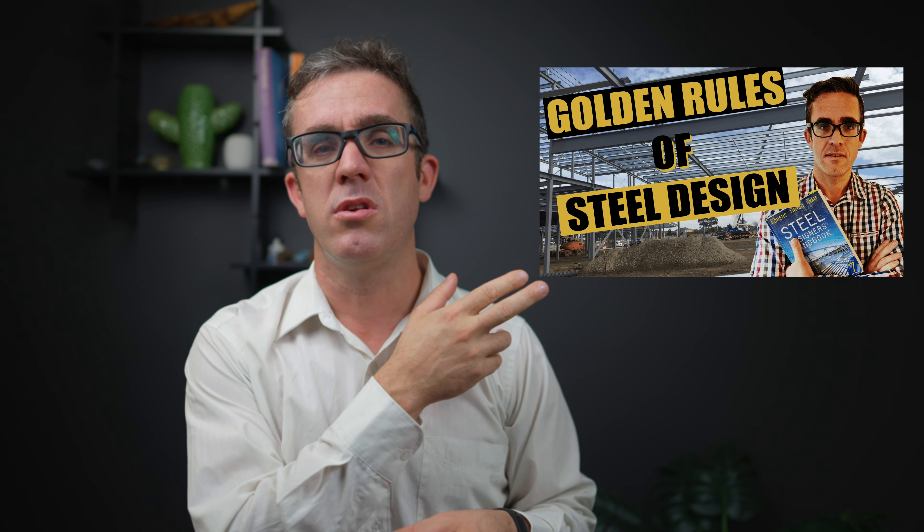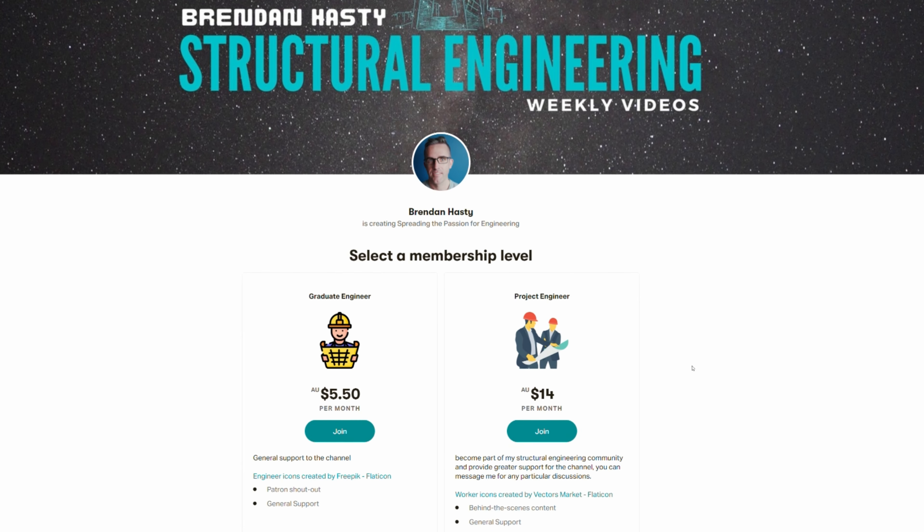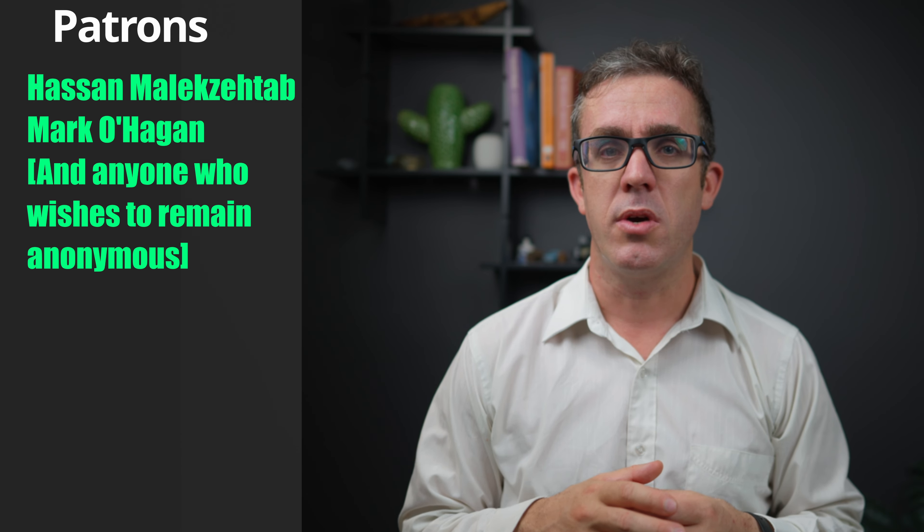If you're interested in learning more about steel design, I've linked to my golden rules of steel design that covers all aspects of steel design to bring your designs to the next level. If you want to support this channel, I've got links to my Patreon in the description below where through a small donation you can help make this content possible. As always, stay safe, keep learning, and I'll see you next week.